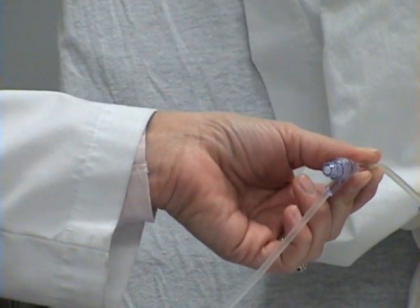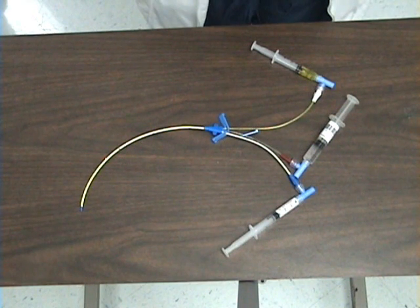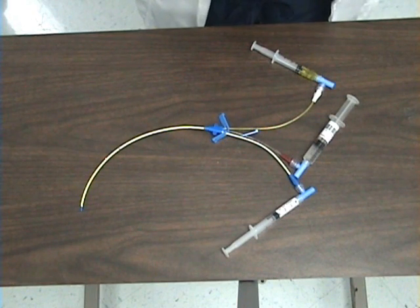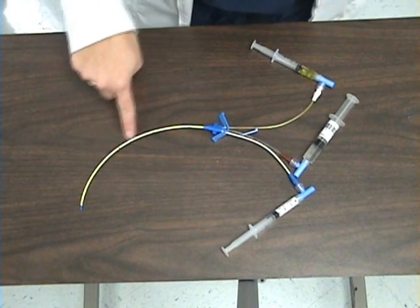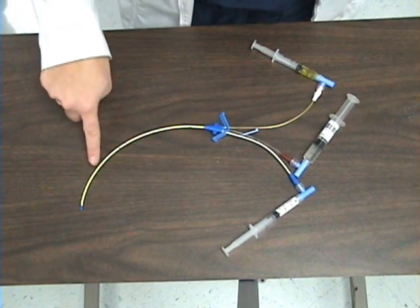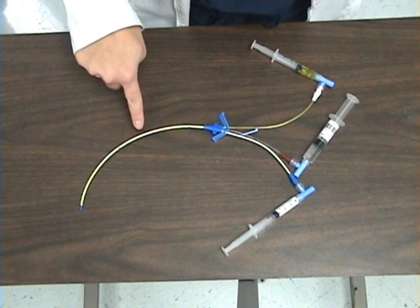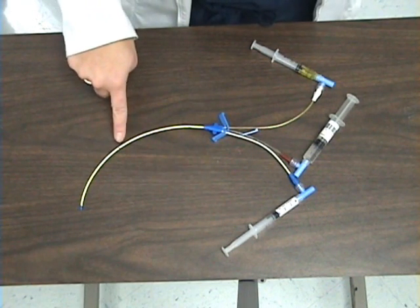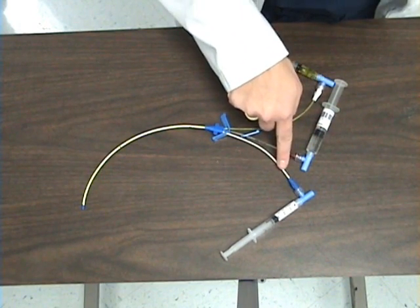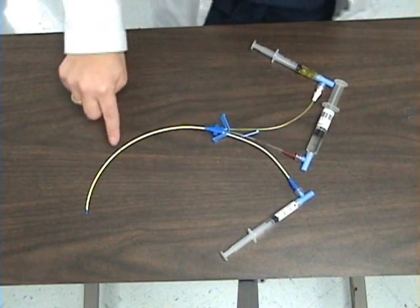Note that this is a central line triple lumen catheter. There are also double lumen catheters and single lumen catheters. Here you see the catheter which looks like one tube or one lumen — this is the portion that is in the patient's vessel. Within this one tube or lumen, there are three separate individual tubes or lumens. Each of the lumens has a separate exit portal.